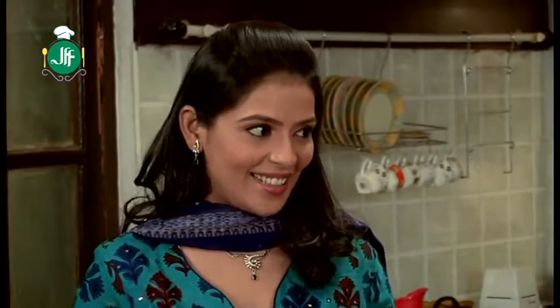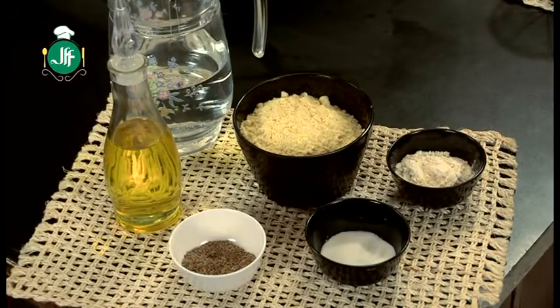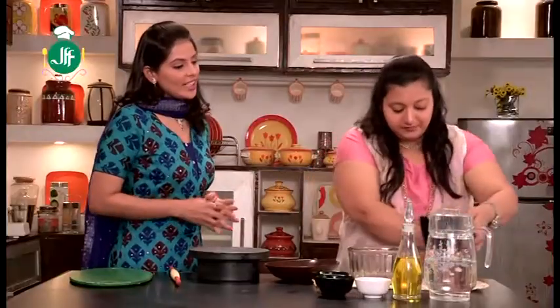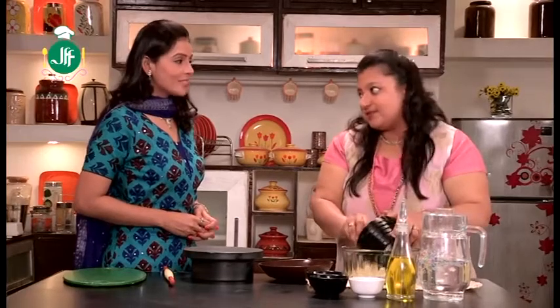What are the ingredients for making nachos at home? For this, we will take 3-4 cup of makai, 1/4 cup of ghee, a little bit of ajwain, and salt. From this quantity, you can serve 2 people comfortably.